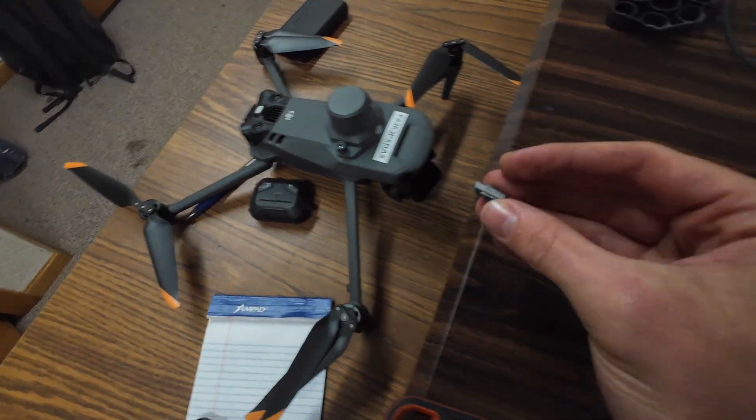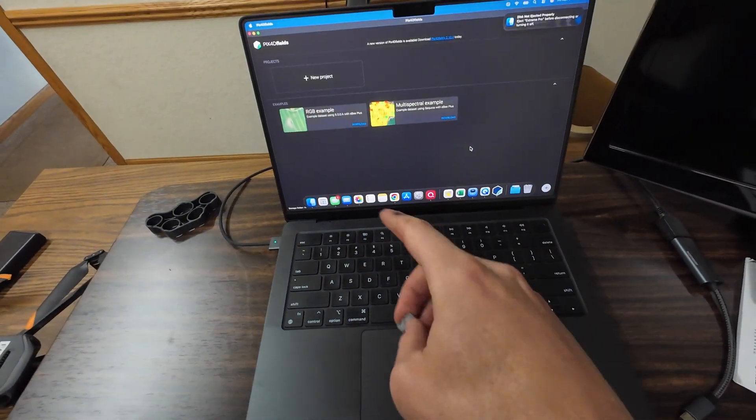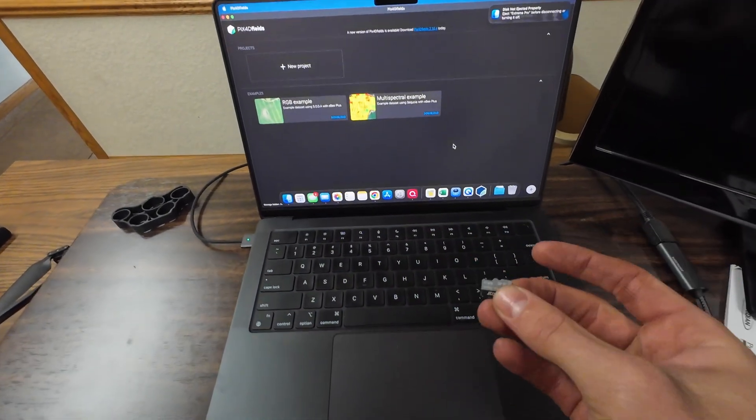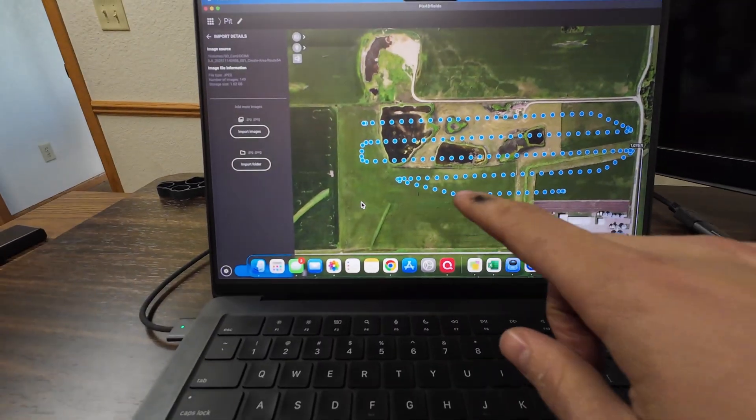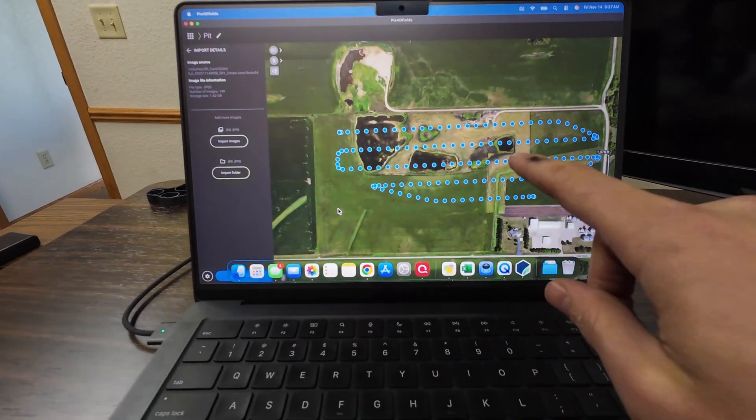I took our SD card out of our drone and we'll pop this into Pix4D Fields on our computer so we can start mapping out the area that needs to be sprayed. Here's all the pictures we took out in that area — each individual blue dot is a different picture. This summer I was using my laptop from college to stitch together all these pictures, and I went ahead and made quite an investment in a nice Apple MacBook computer, and it says it can stitch these pictures together almost instantaneously.